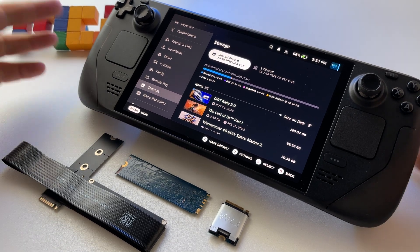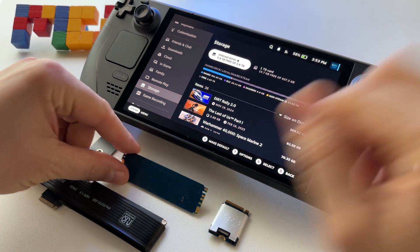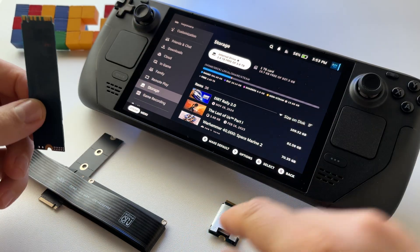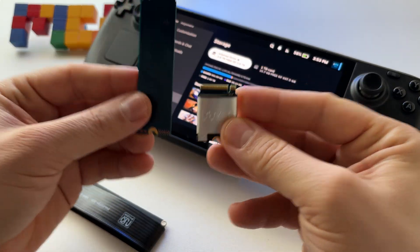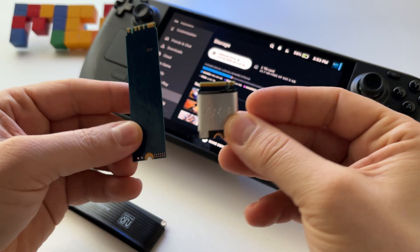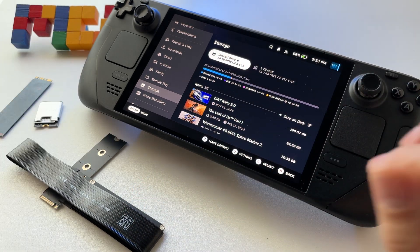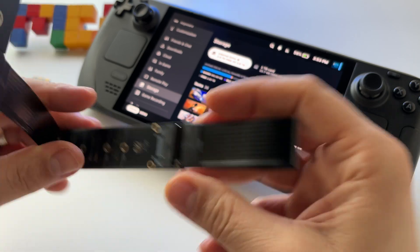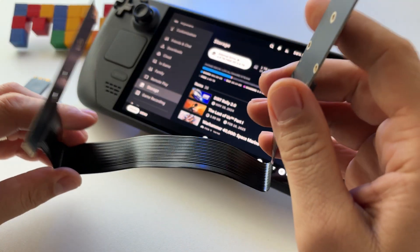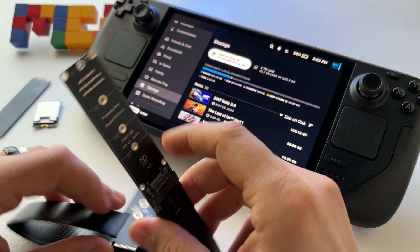Recently, I installed for Steam Deck OLED as internal drive a 4TB SSD 2280 format like this one, instead of the original 512GB 2230. How did I manage to do this? Well, with the help of this cable — this is a riser cable or extension cable for M.2 NVMe format.